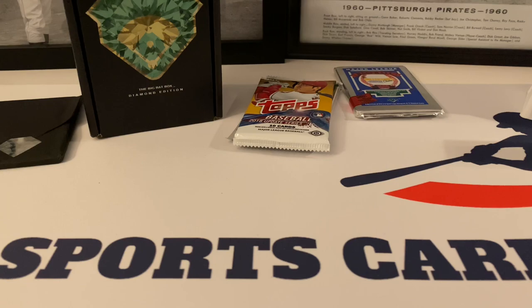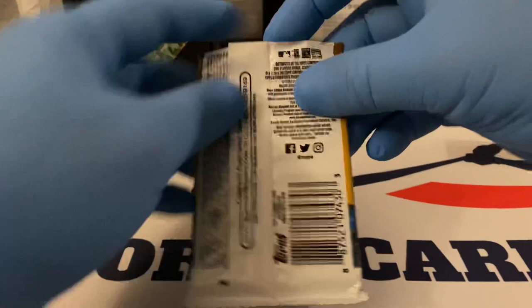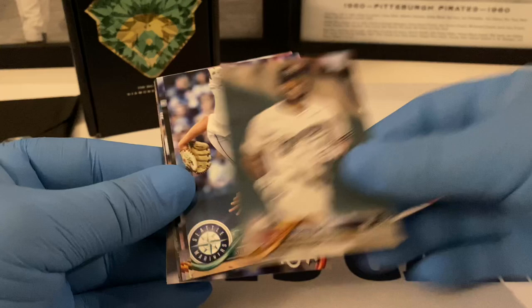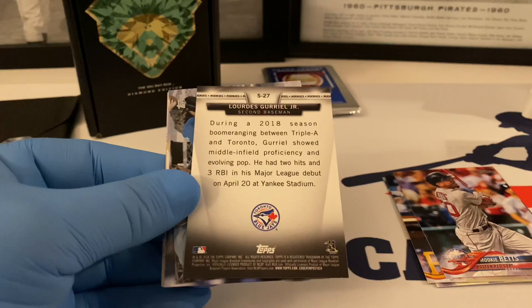Let's do 2018 Update — this is a very good year. We've got Juan Soto amongst others, and this is a good one. Let's see: Lorenzo Cain All-Star Game card, Marco Gonzalez, Salvador Perez, Cory Dickerson, Mookie Betts, Lourdes Gurriel Jr. rookie card — this is like a variation type card that they have in this year.